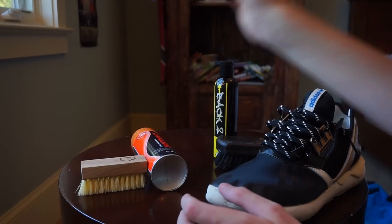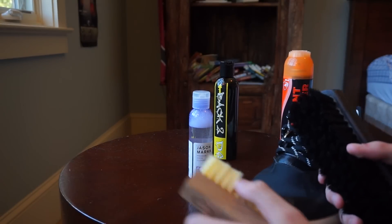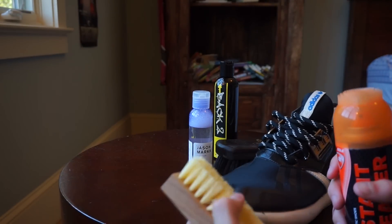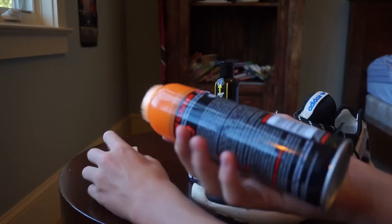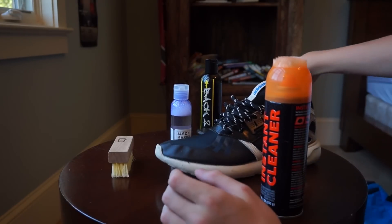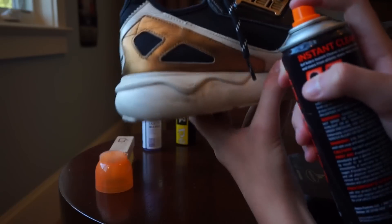First off, we're going to start with the SofSole instant cleaner. These two brushes - this one has harder bristles for the midsole and outsole, and these are softer for the uppers and leather. So we're going to start off with the instant cleaner and I think we can just use the hard brush on this. The SofSole cleaner says do not use for suede and nubuck shoes. This is a neoprene upper so I think it'll be okay. They also say to use a soft brush or cloth. Let's find a dirty part of the midsole - see this big mark right here?